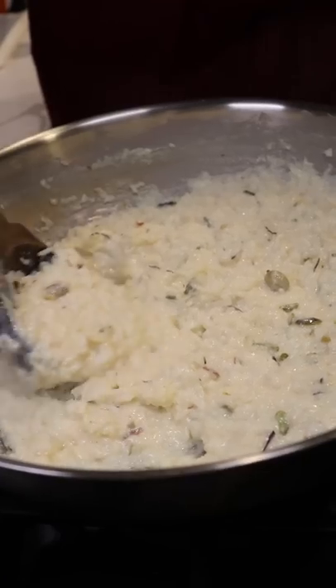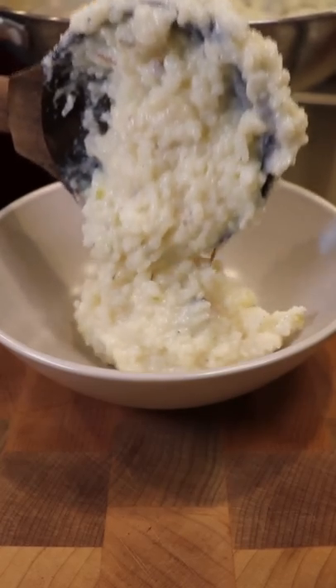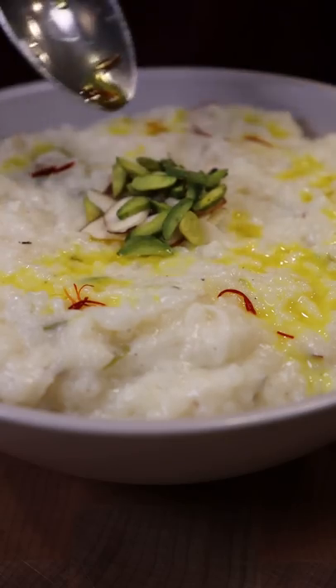Then with the back of your spoon, smush all the rice grains until it gets thick like this and almost holds to the spoon. And that's it — plate and garnish with almonds, pistachios, and saffron. Eat mubarak!